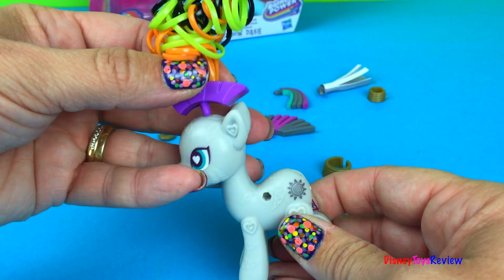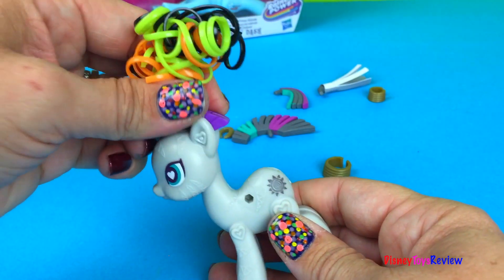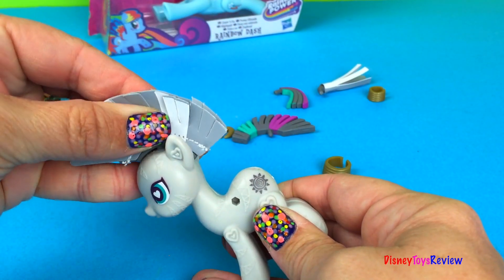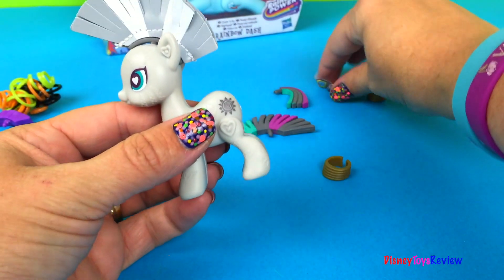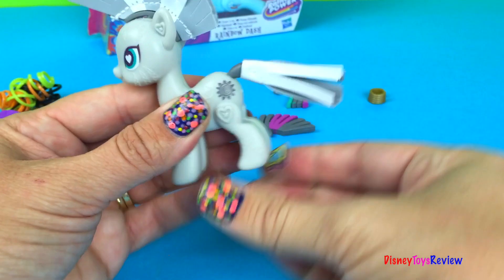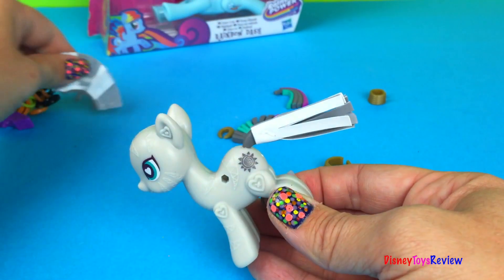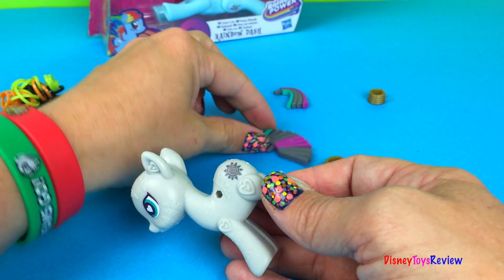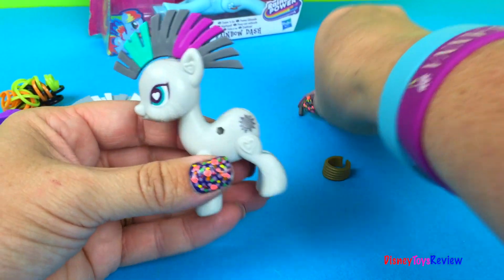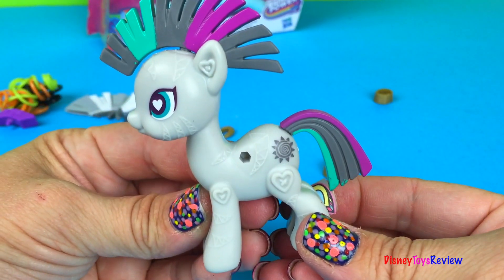Let's put on this funny headpiece first. Whoa! Let's see what else she has. We have this one — it's definitely for her head and it goes with this tail. So she has a matching tail. Look at that. Wow! Okay, let's try the other one too. Which one is your favorite?